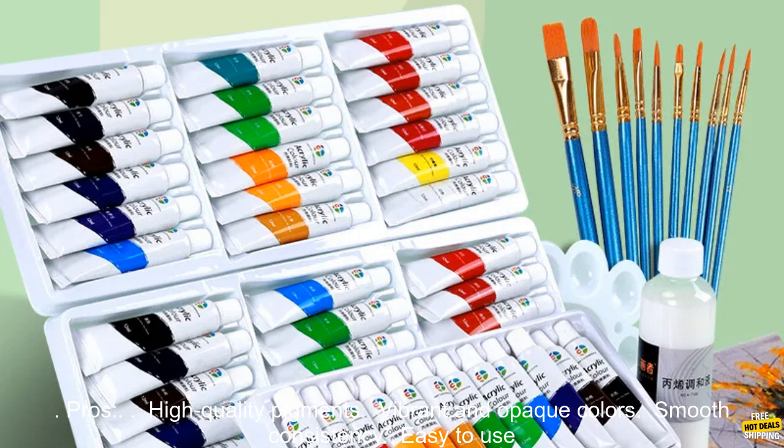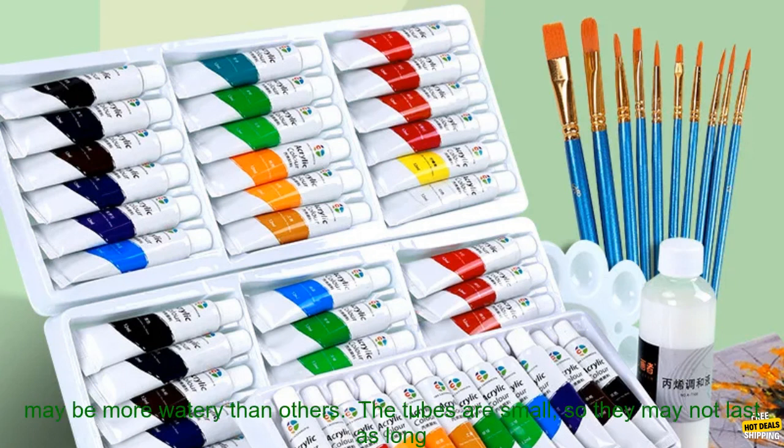Here are some of the pros and cons of the Artistro Acrylic Paint Set. Pros: high-quality pigments, vibrant and opaque colors, smooth consistency, easy to use and blend, non-toxic and water-soluble, and great value for the price.